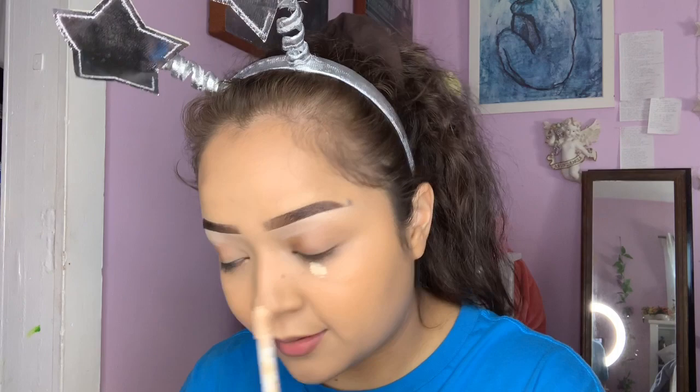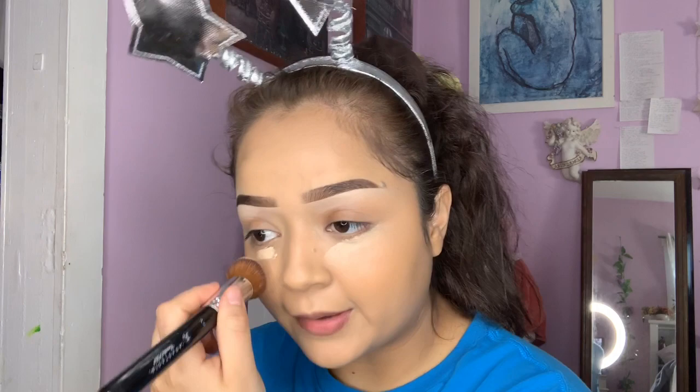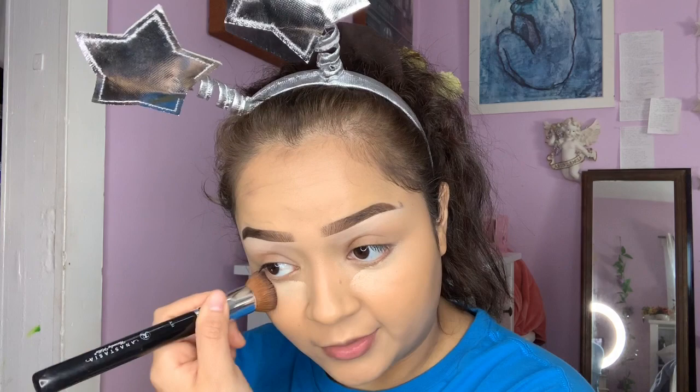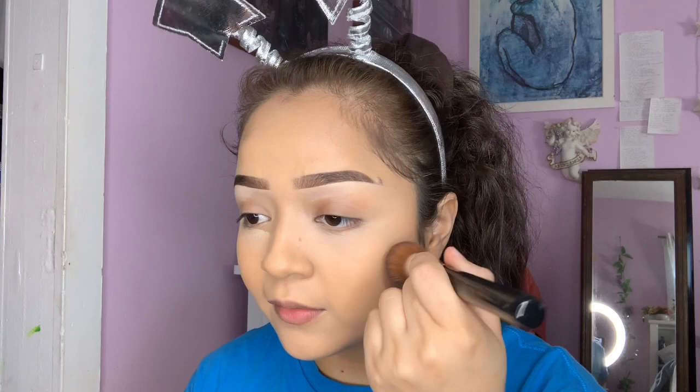Just a swipe of the lighter concealer — this is really going to highlight my under eyes and cover up my bags. Of course you don't have to use two different concealers; if you have one full coverage concealer you always use, go ahead and use that. I'll probably link the Covergirl concealer down below. You can see this is brightening my under eye.